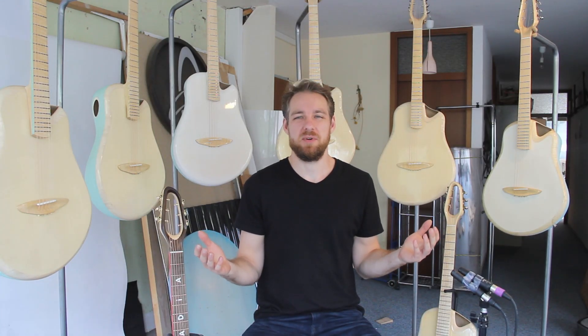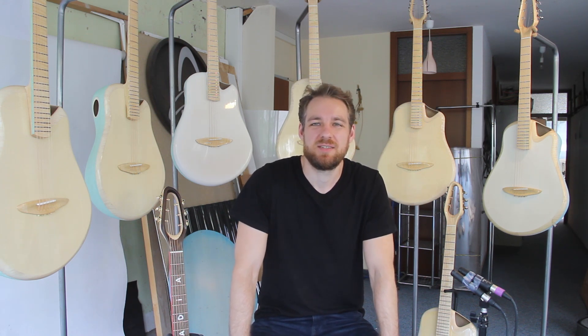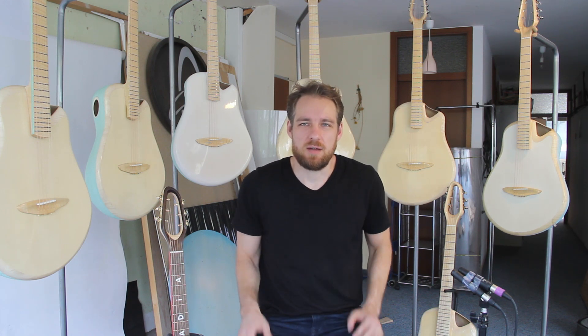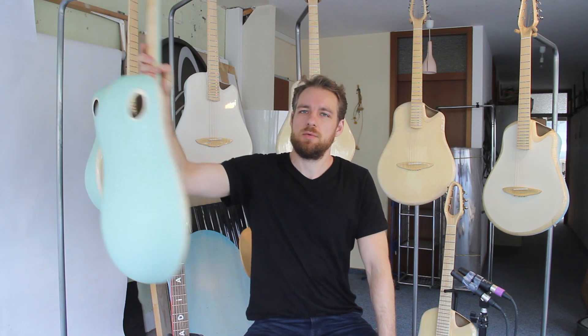Hey there, Jacob here and as you can see I've built a couple of guitars the past few weeks. I used the time to build my first series of guitars — it's the Mint Maple series. I want to show it to you, play the guitars, and talk a little bit about the different specs because they vary quite a bit. So to start off I'll show you the first Mint Maple guitar.